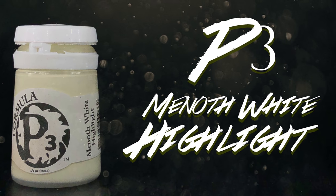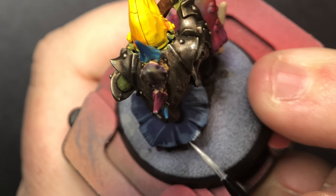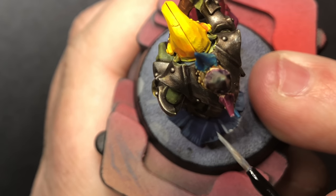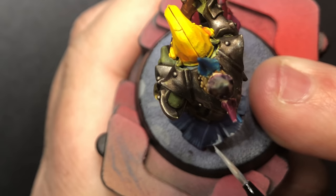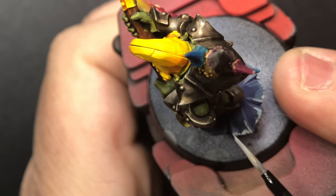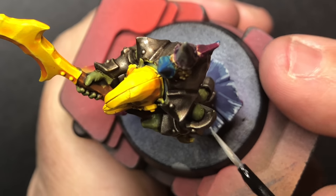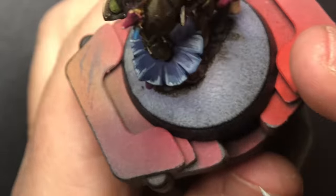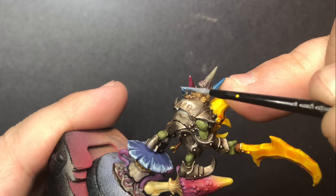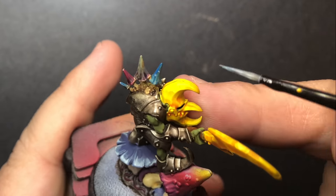Using Minoth White Highlight, I'm going to mix in a little bit of that into the rust gray and go back and start highlighting just a little bit finer on the same areas. I'm also going to use the same mixture to highlight some of the smaller mushrooms and put some little dots on there.